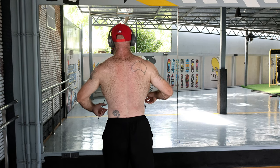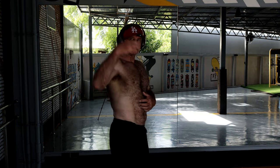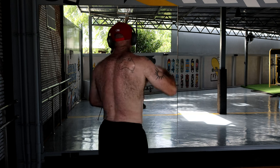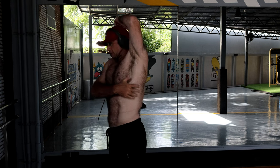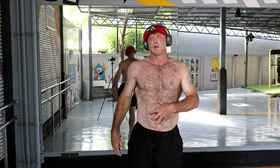Just flexing there, you can see it working a little bit. The ribcage is opening up a little bit as well, which is good. It might be a little bit hard to see in this camera, actually.